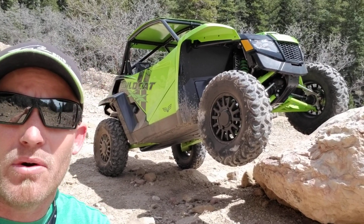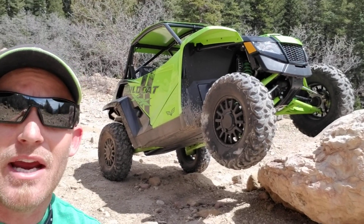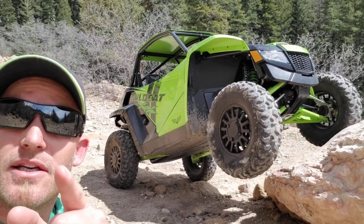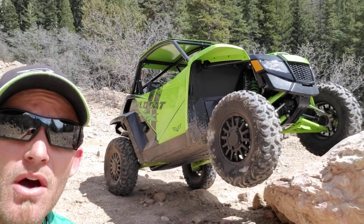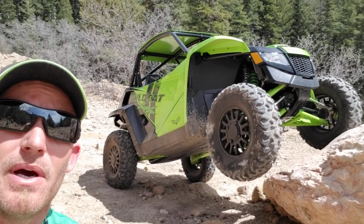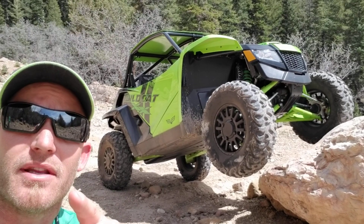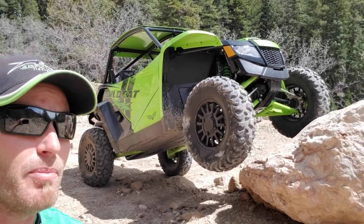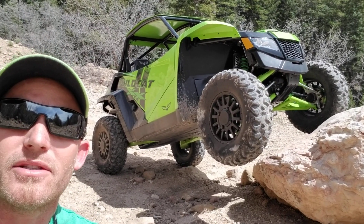Other than that, no complaints. This vehicle is exceeding my expectations — I had high hopes for it and it's exceeding them. Stay tuned, we've got more coming out this week. We will also be in Moab the entire week after Mother's Day attending Rally on the Rocks. We're gonna have this machine out on every trail out there — we're gonna beat it to death, push its limits, have a ton of fun, and report back to you guys.